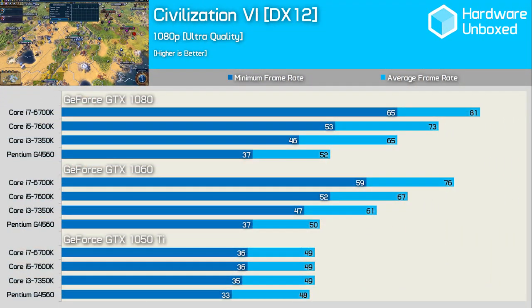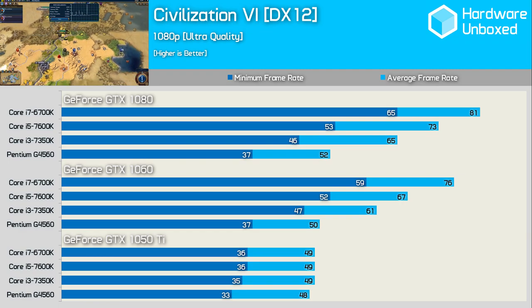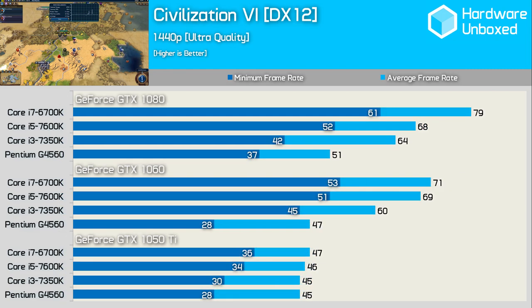Civilization 6 is the complete polar opposite of Titanfall 2. Like most bird's-eye-view strategy games it's extremely CPU demanding. Even with the GTX 1050 Ti the G4560 drops a few frames behind the Core i5 and i7 — something we haven't seen in any other game. With the GTX 1060 installed the G4560 falls well behind even the 7350K — 21% slower — and almost 30% slower than the Core i5-7600K. At 1440p the margins actually increased with the 1050 Ti. This is clearly a game that requires at least a Core i5 to get the most out of it.